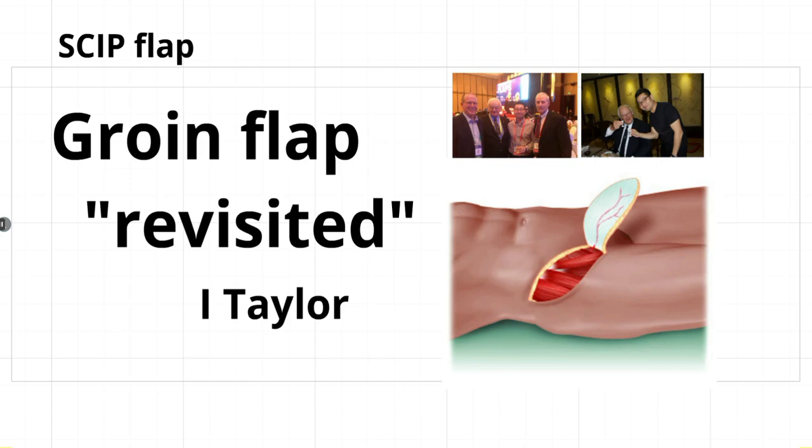Hello friends, my name is JP Hong and today I would like to talk about the SCIP flap. Even though the SCIP flap may sound very exotic, it is an evolved form of a groin flap. The groin flap was first introduced by Dr. Taylor, a great mentor of mine, and it's basically one of the first free flaps introduced in our practice. It was an adventitious flap, very simple to elevate, and had a very good hidden donor scar.